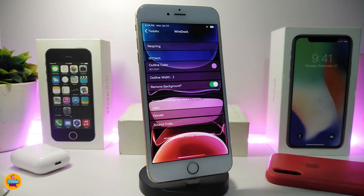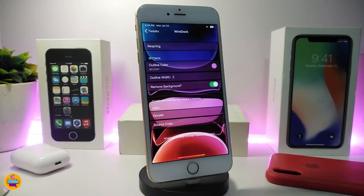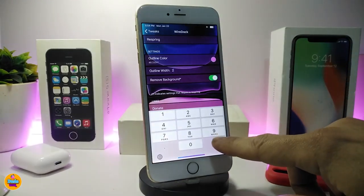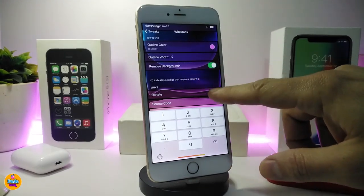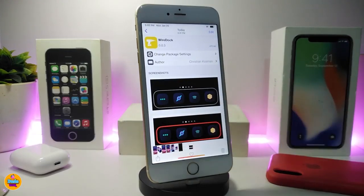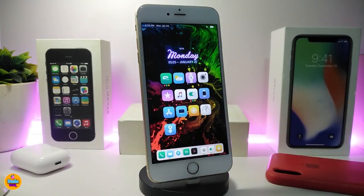Under the settings, there's a section called Outline Color — tap on it to pick your favorite color. There's also Outline Width, which you can tap and change; it comes set to 1 by default but you can raise it to 5, 10, however you like. If you want to remove the background of your dock, you can toggle that too. Once you're done, just respring your device and the tweak will take effect. Once again, this one is called Wired Dock.